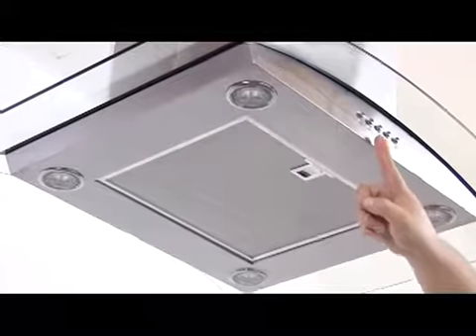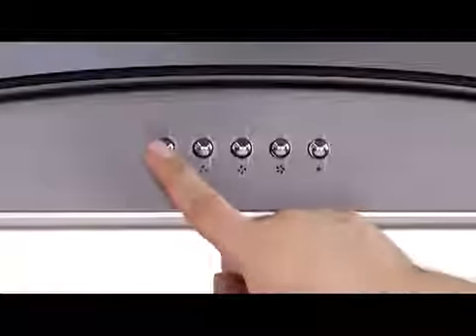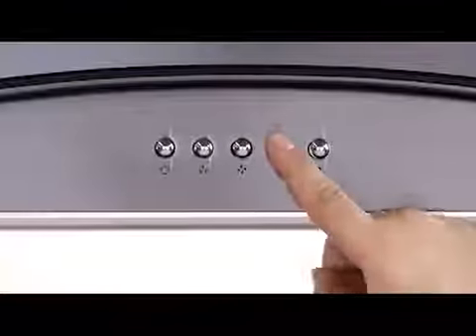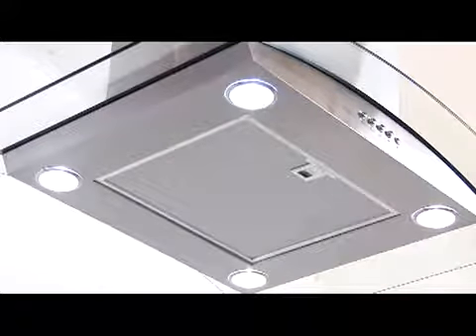Let us demonstrate the controls. From left to right, this durable control switch will operate both your LED lighting and velocity levels. The first button controls cancellation of velocities, the second button controls low speed, while the third and fourth buttons operate medium and high speeds. The fifth push button will operate the on and off function of the LED lighting system.